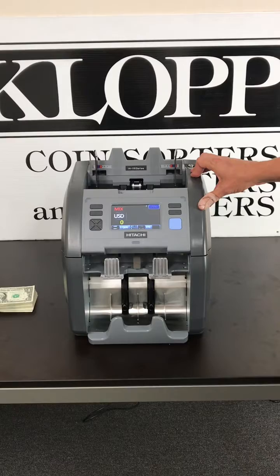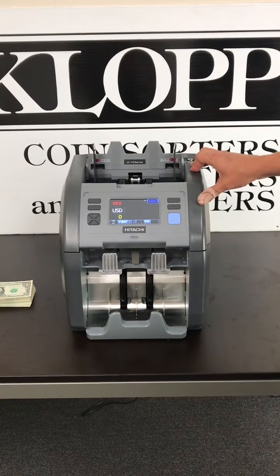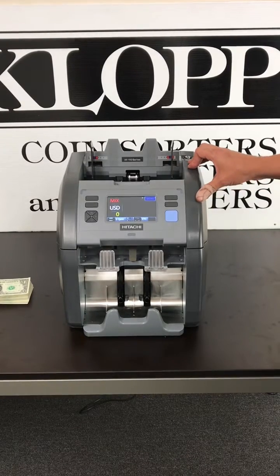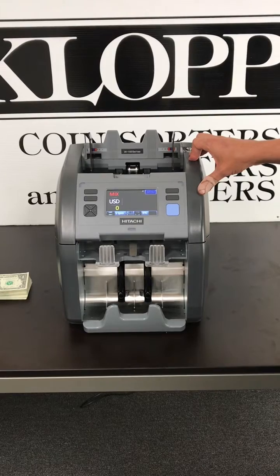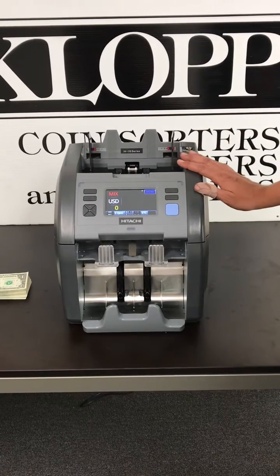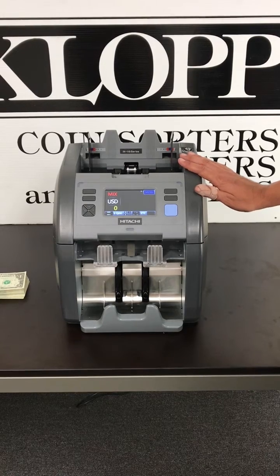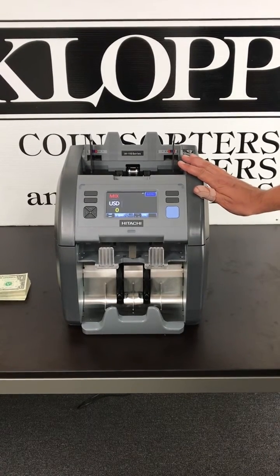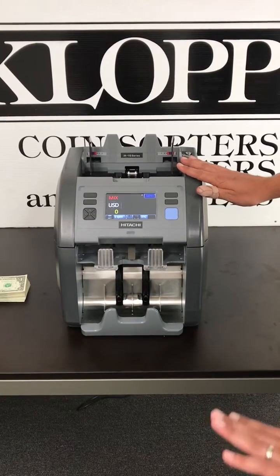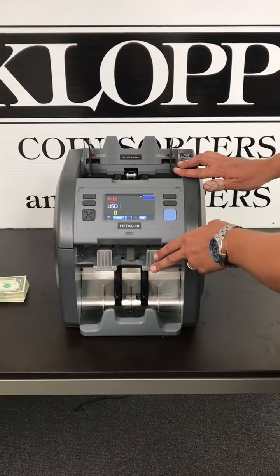This has the same features as the previous C-TEC model. It has its mix mode, counting mixed money and giving you a grand total; facing the money, putting all the heads up; orientation, putting all those heads the same direction, so all your money is nice and clean. And then the sorting function, which counts one bill from the mix and counts that bill down to the bottom and off-sorts all your other bills into the reject bin without stopping.